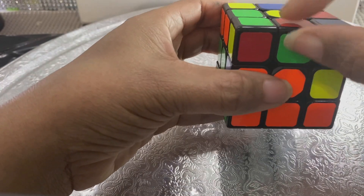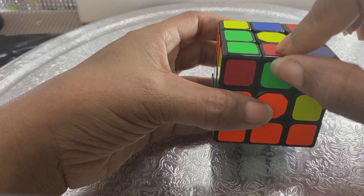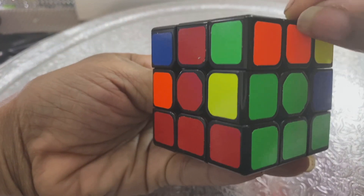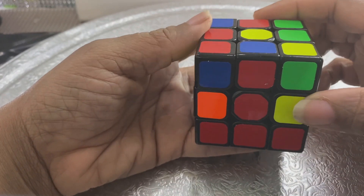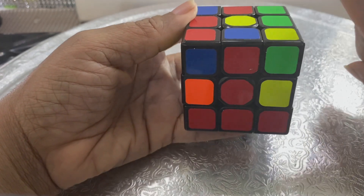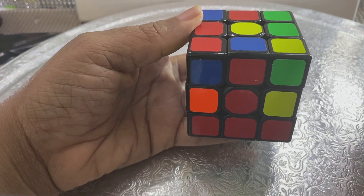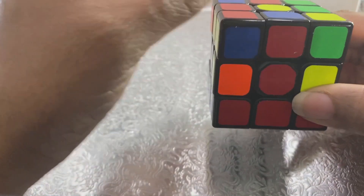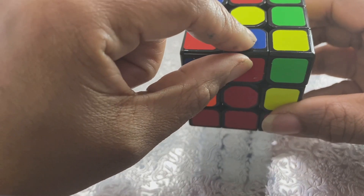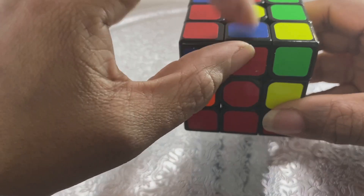Here's an important thing to remember: you are looking for edge pieces. Edge pieces are the pieces that are in between corners. So this is an edge, that's an edge, that's an edge, and that's an edge. You have to find an edge piece that does not have yellow on it.